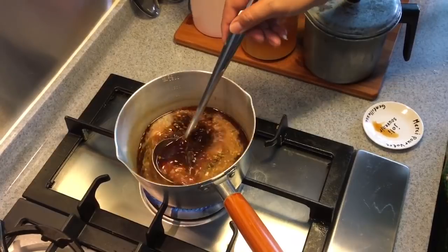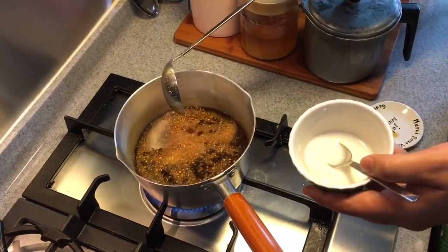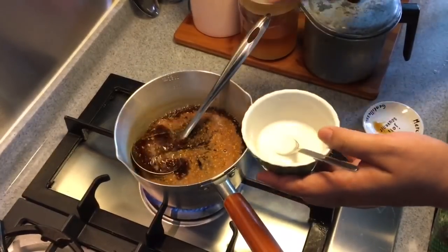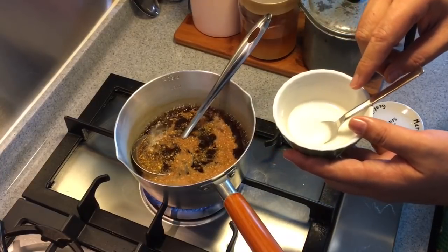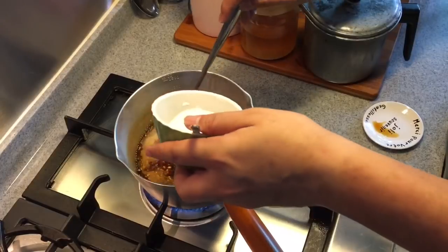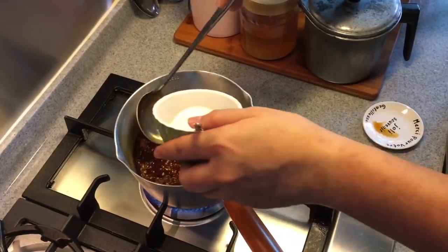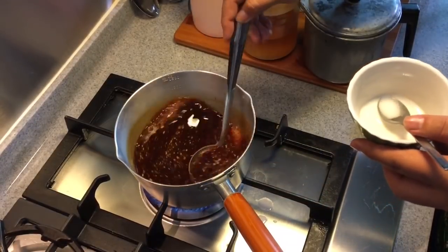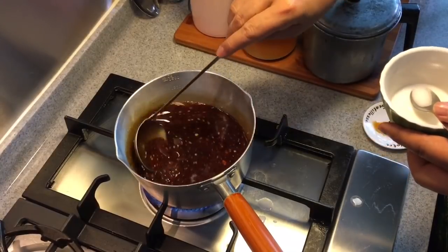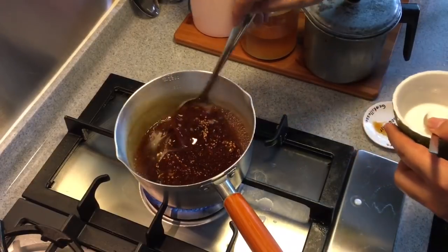Now that the gravy is boiling, we'll add the cornstarch in. The cornstarch solution I'm putting in is about two and a half teaspoons of cornstarch to five teaspoons of water — roughly a one to two ratio. Just add it in slowly, a little at a time. We've achieved the consistency we want — it easily coats the spoon. And it's done.